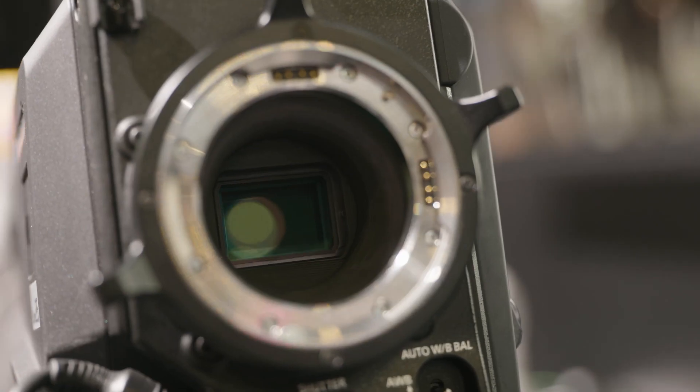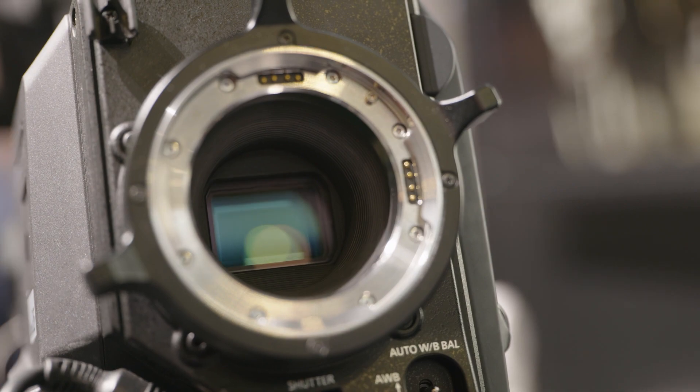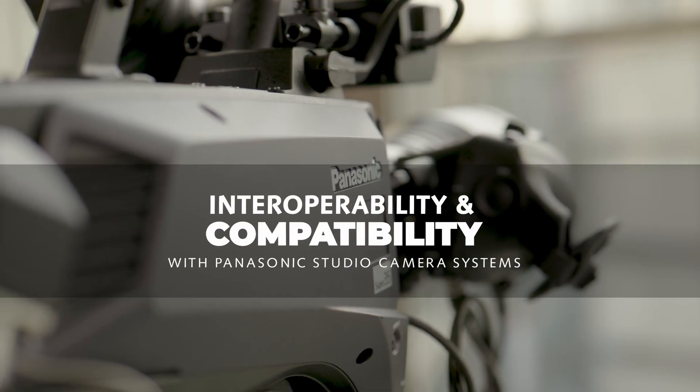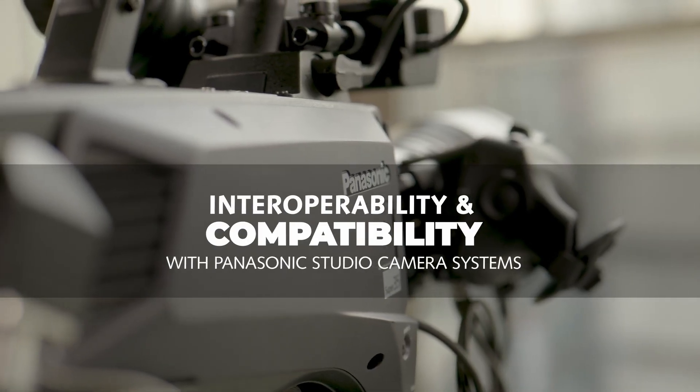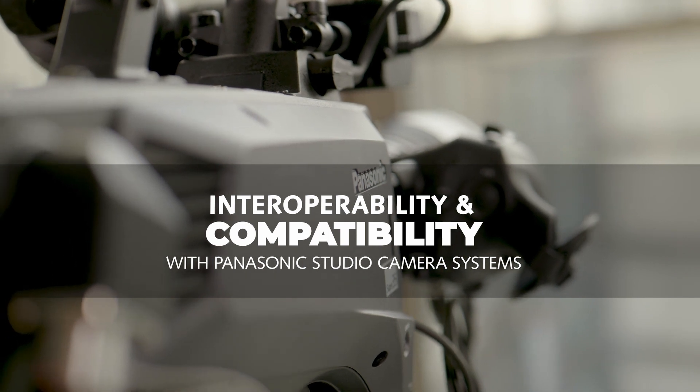This is what we call CineLive technology, opening the door to more creative imagery for sports, concerts, and live events. We will discuss in more detail the benefits of PL lenses used in conjunction with the camera in our video collaboration with Fujinon here today. It also shares the same feature set and accessory compatibility as other Panasonic studio cameras, such as the UC4000, allowing easy integration into multi-camera productions.